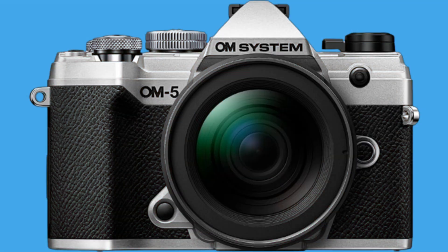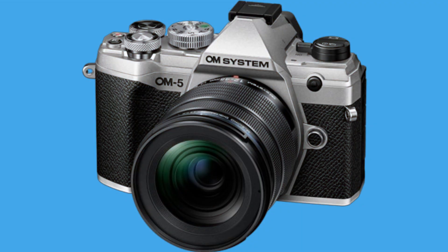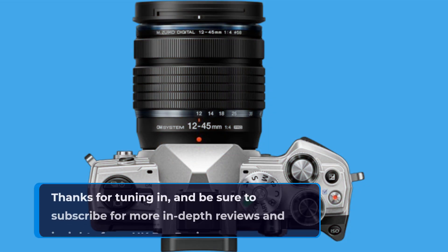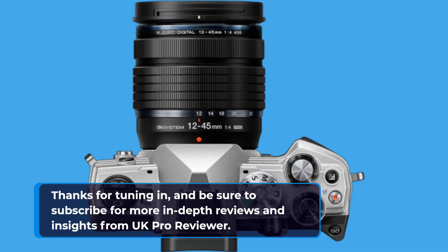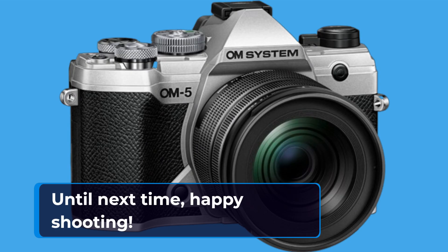So there you have it, folks — the OM System Olympus OM-5 Silver Micro 4/3rds System Camera. With its unbeatable IBIS, cutting-edge features, and rugged design, it's truly the best mirrorless camera on the market. Thanks for tuning in, and be sure to subscribe for more in-depth reviews and insights from UK Pro Reviewer. Until next time, happy shooting!